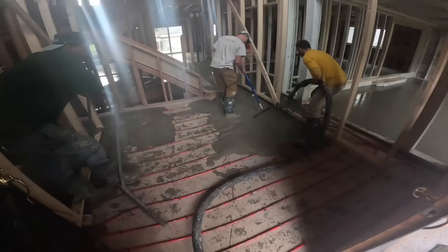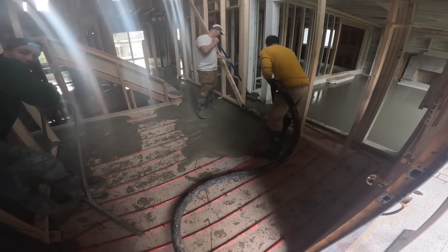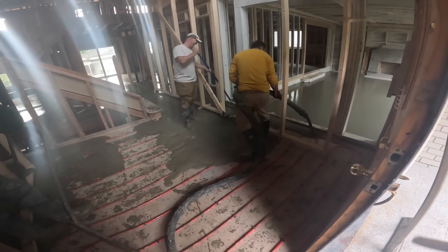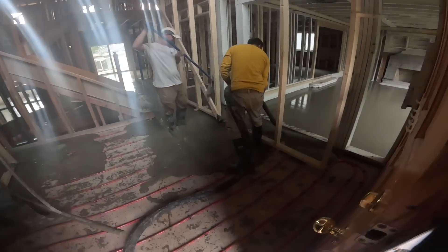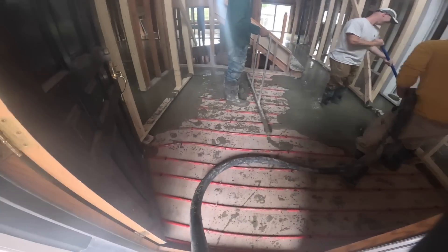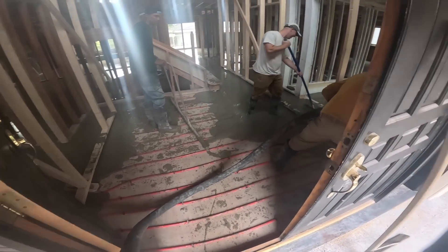Alright, home stretch. It was about an hour and a half with 25 minutes lost to the plug - to the blockage in the line - something like that. Felt like 25 minutes. She was a doozy. Last few strokes here, we'll pack up and we are out.